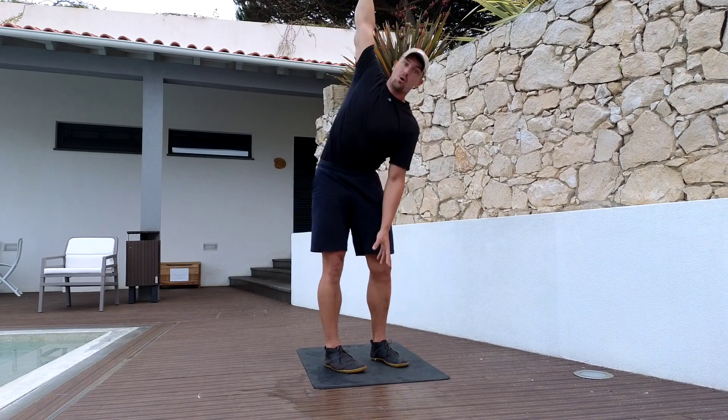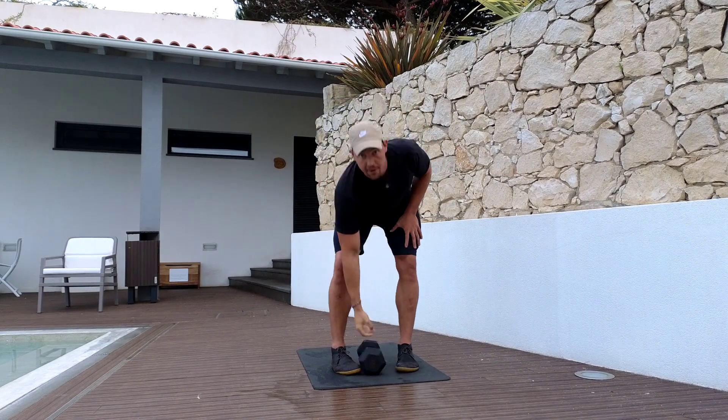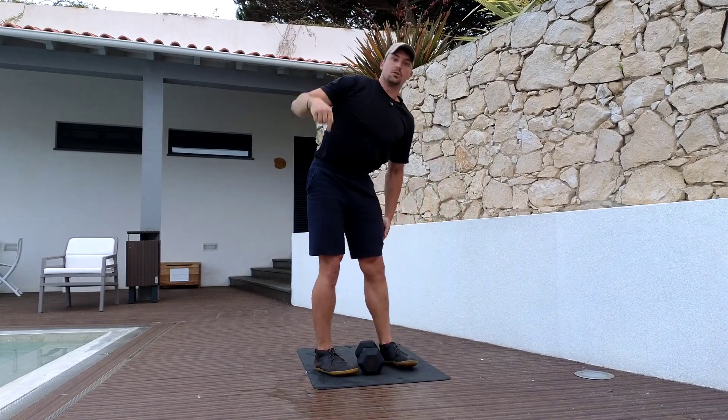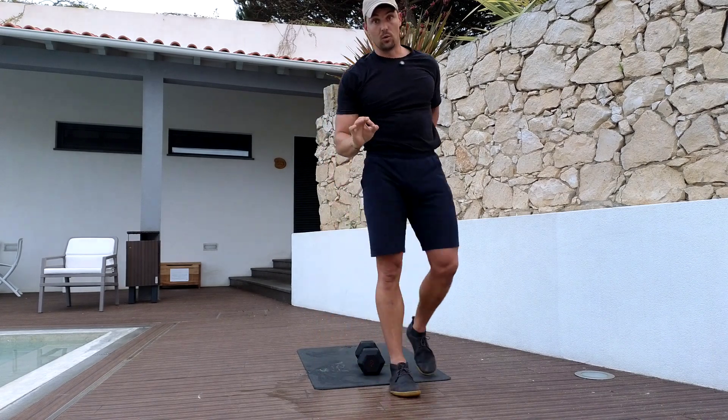Go very slow to start. Press up strong on the dumbbell, send your hips back, and only go as low as you're comfortable with.